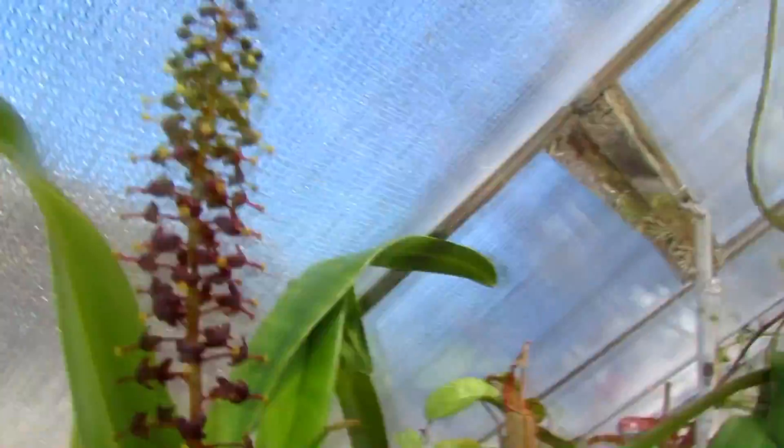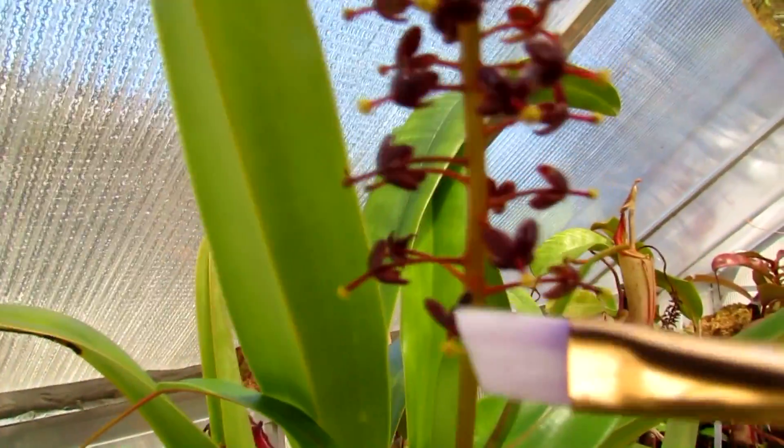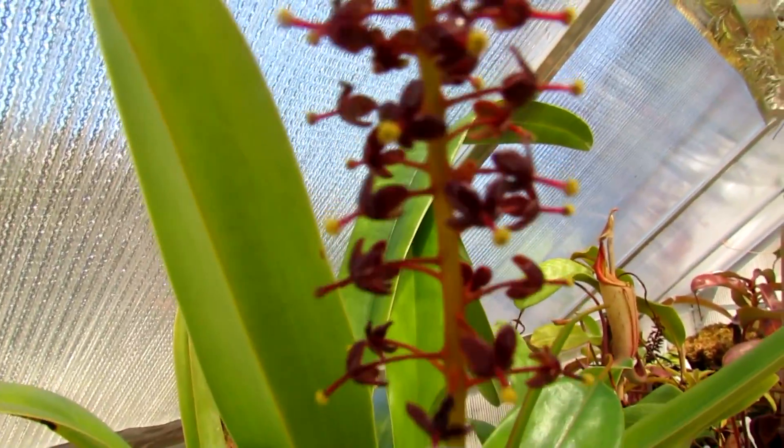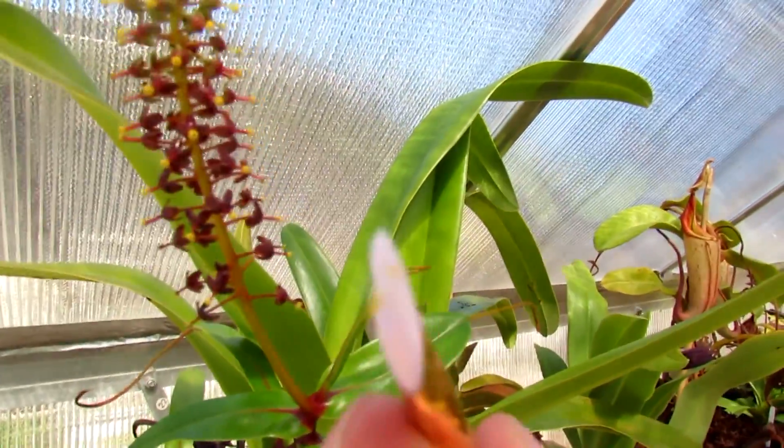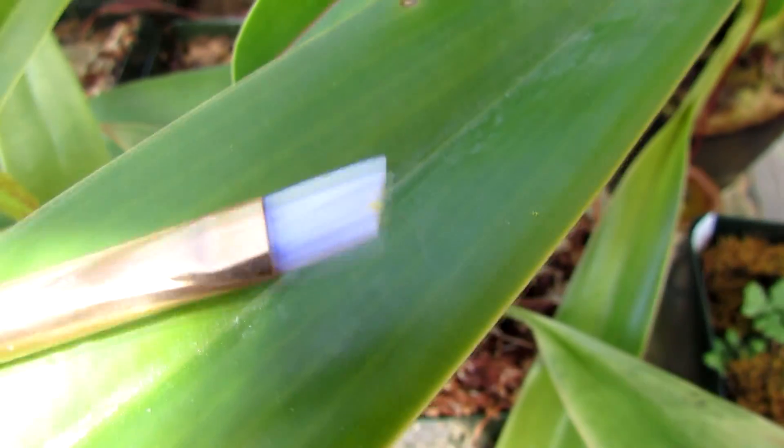First, we're gonna take some of this fresh pollen — very nice — and just brush it off with the paintbrush. You should be able to see that little tiny bit of yellow on the tip of the paintbrush.